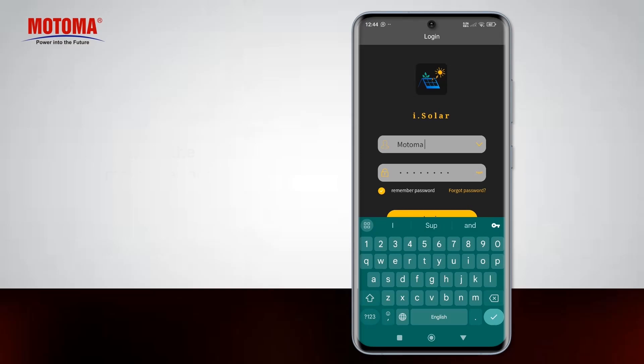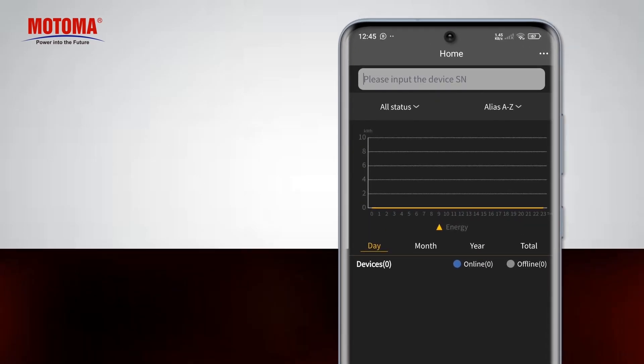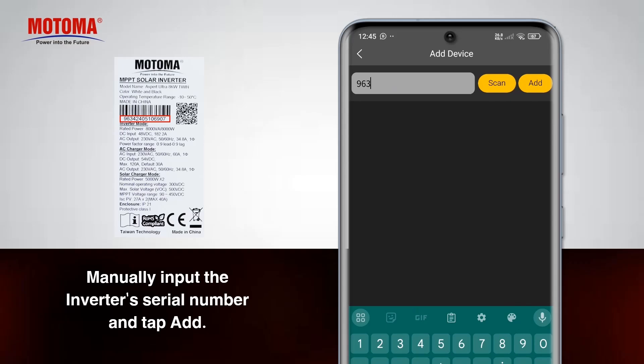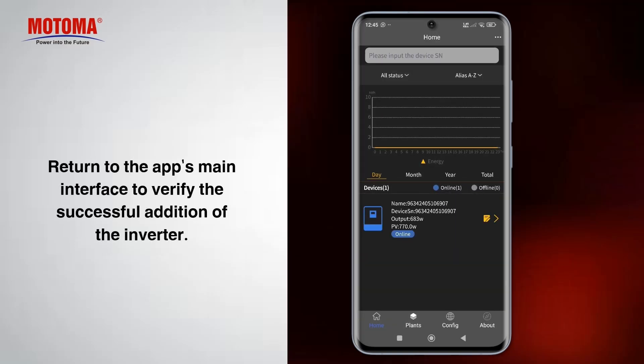Go back to the app's main interface and enter your login information that you registered with before. Tap on the three dots in the corner. Manually input the inverter's serial number and tap add. Return to the app's main interface to verify the successful addition of the inverter.